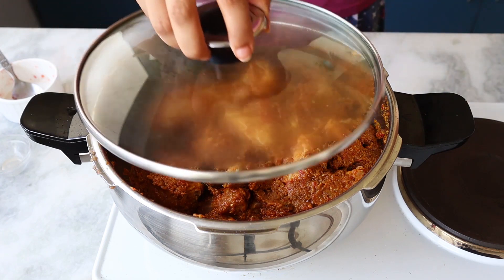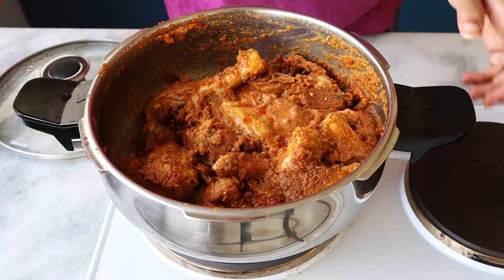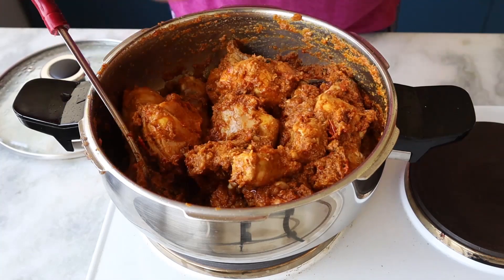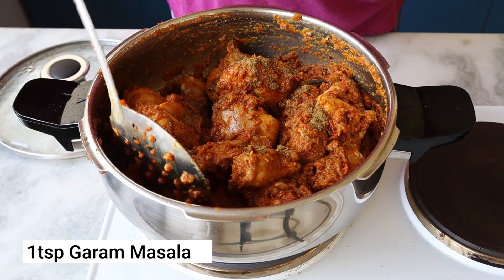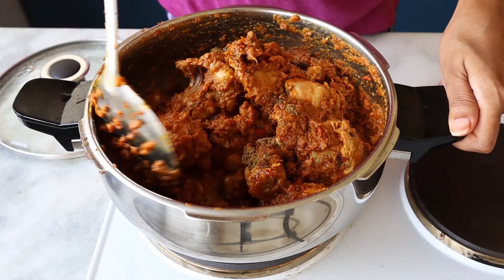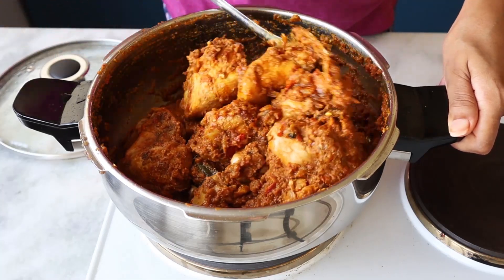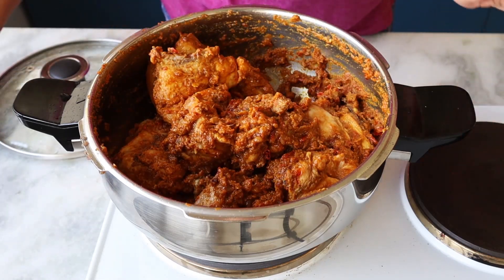I'm going to cook it on low to medium flame — this will take some time. I'm not adding water right now. Smells so good, you've got to try it! I'm adding the garam masala now as the last spice. Since I'm making the dry version of this chicken curry, I won't add much water. Once the chicken is about half cooked, I'll add a little water. It will take approximately 25 minutes to cook.